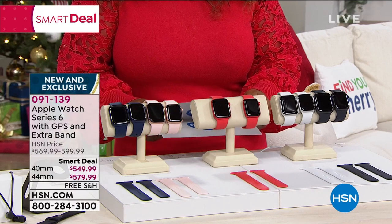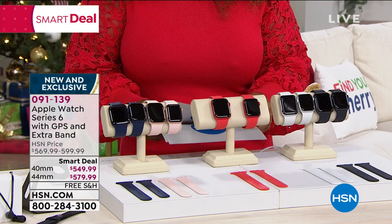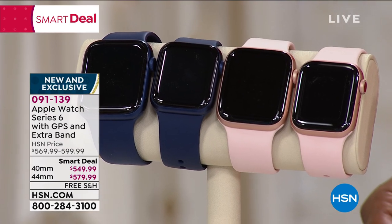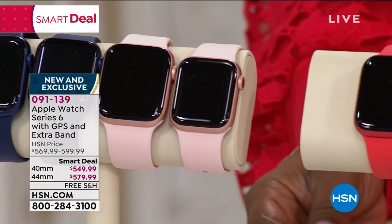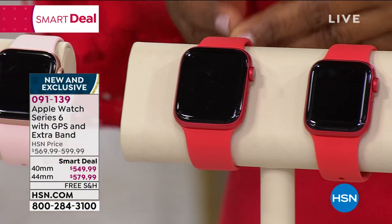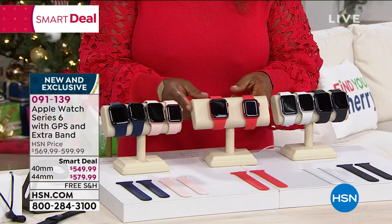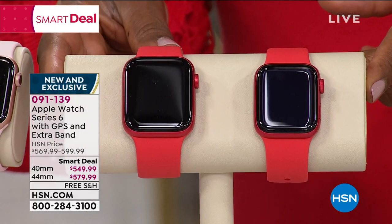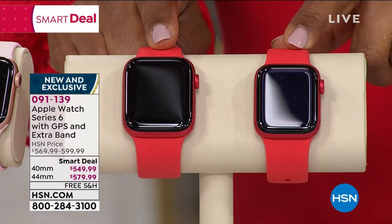Here are the decisions that you have to make. You choose the color watch you would like, and the way that you're going to do that is by the face of the watch. Then you choose the size. The sizes are 40 millimeters versus 44. One is just slightly larger than the other — this is your 40 millimeter, and this is your 44 millimeter.